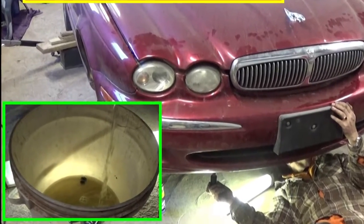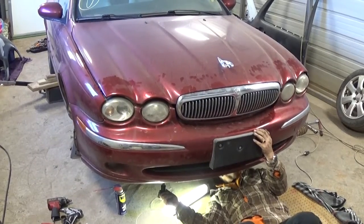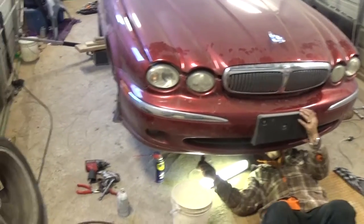Hey guys, welcome back to World Mechanics. Today we are going to show you how to drain the coolant system on a Jaguar X-Type.